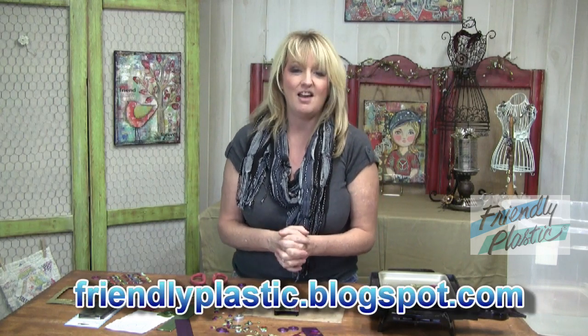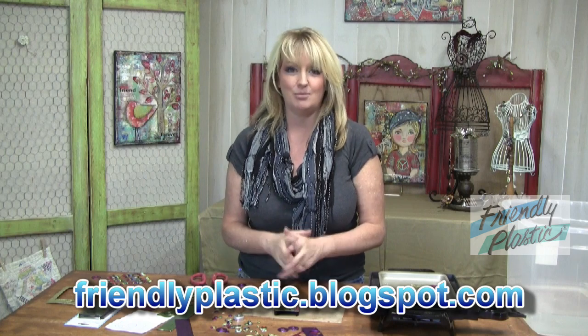If you need more ideas and inspiration, be sure to check us out on our blog at friendlyplastic.blogspot.com. Lots of eye candy for you to see there. And that's going to wrap it up for this episode. I'm Linda Peterson. I'll be back again to share more tips, techniques, and ideas working with Friendly Plastic.